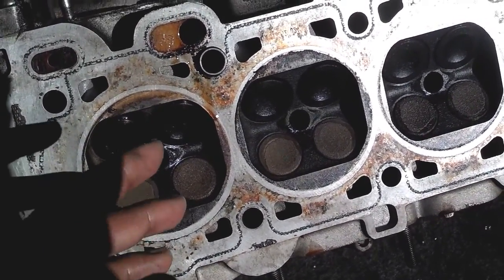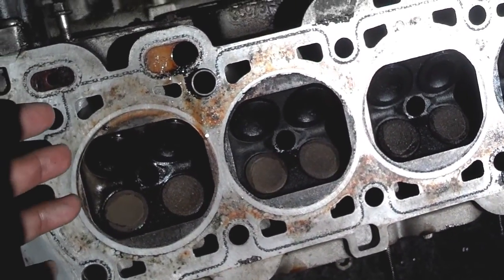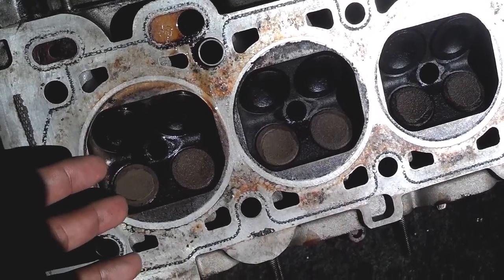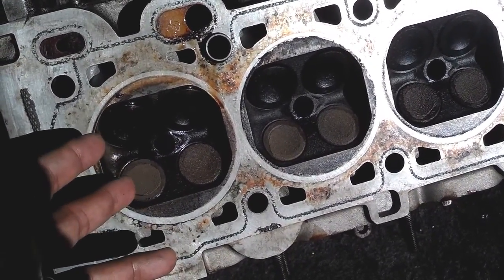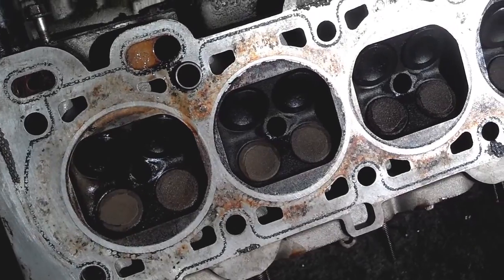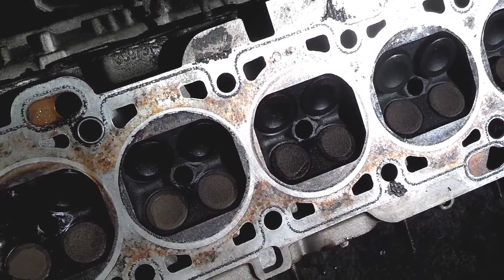The exhaust valves get a lot hotter than the intake valves. I think I remember somebody telling me the intake valves may get four to six hundred degrees, while the exhaust valves during normal operation of the engine driving down the freeway probably get close to sixteen hundred degrees while in operation. So usually if you have a valve burn, it's probably going to be an exhaust valve because they get a lot hotter than the intake valves.